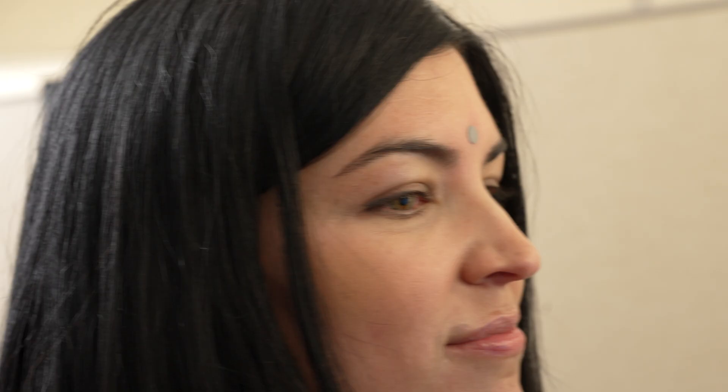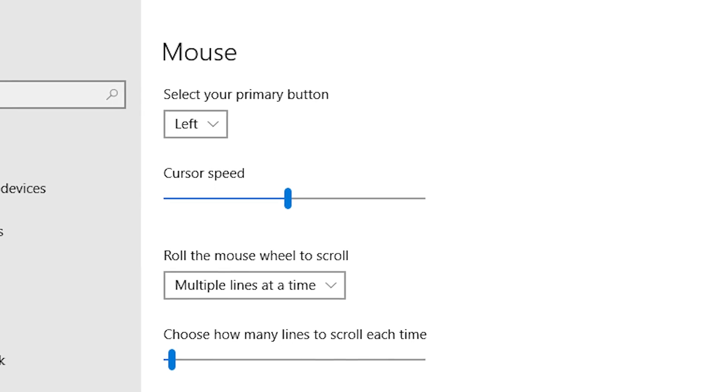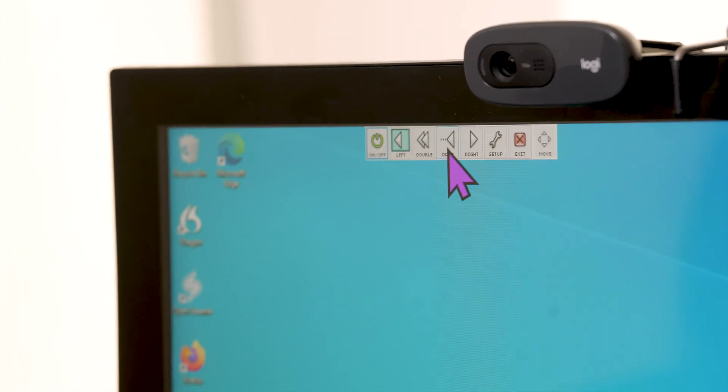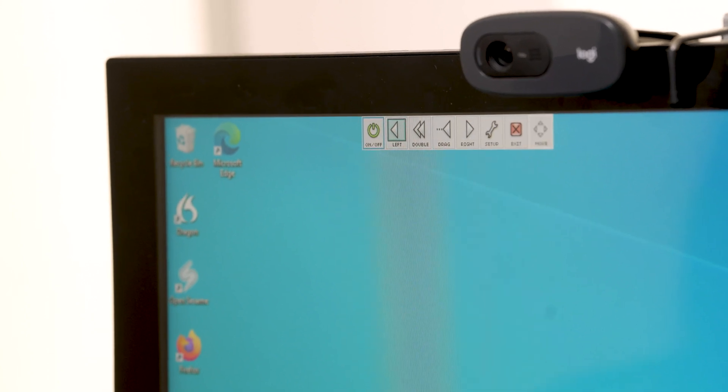So if you want it to be a little bit easier to move — if you have a little bit less head movement maybe — you would make the cursor speed faster, so it's more responsive. With this mouse, you would also use a dwell clicker to select an item. So you would hover over the dwell clicker on the screen to choose what you want to click: left click, double click, drag, or right, and then you would hover over the item you want to select.